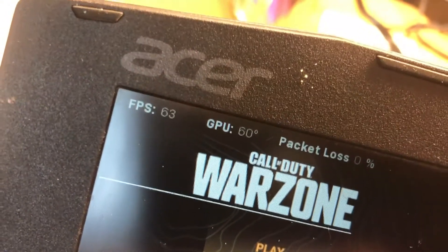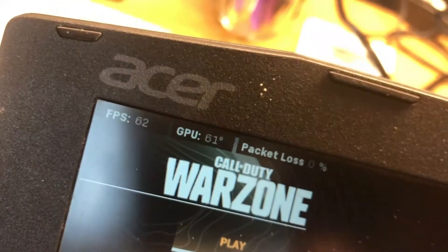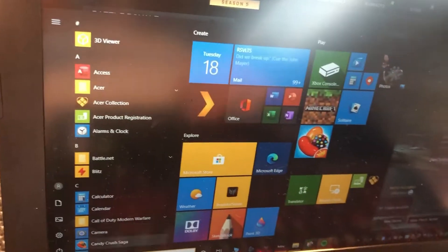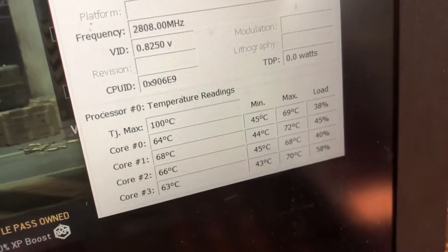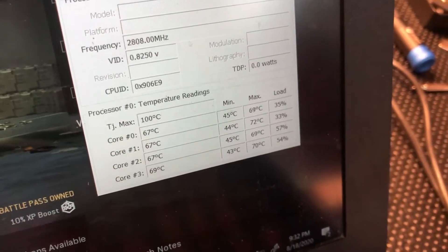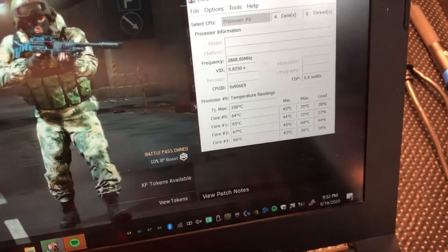59 on the GPU — that was hitting 90 to 95 degrees before, and the FPS was dropping down to 30 from thermal throttling. Now we're looking at 70 to 72 degrees on the CPU, not even 80. We'll run some real stress tests after this and do a better recording, but looking good.